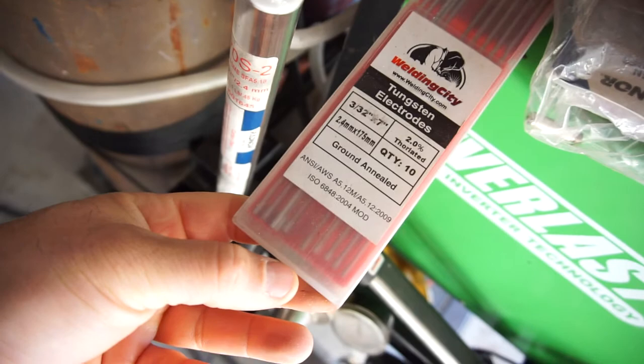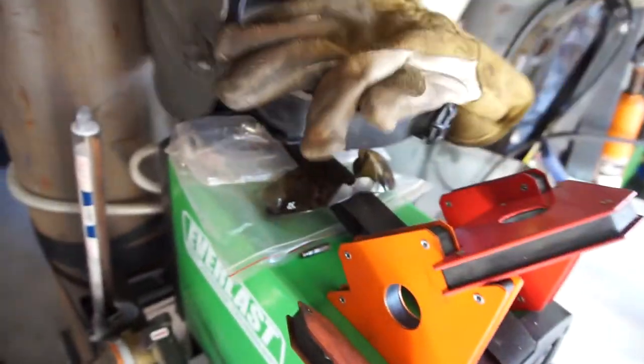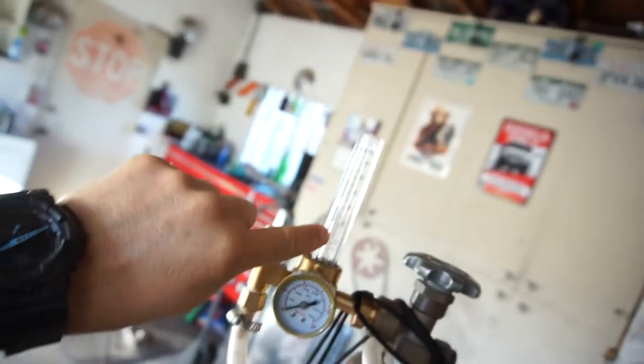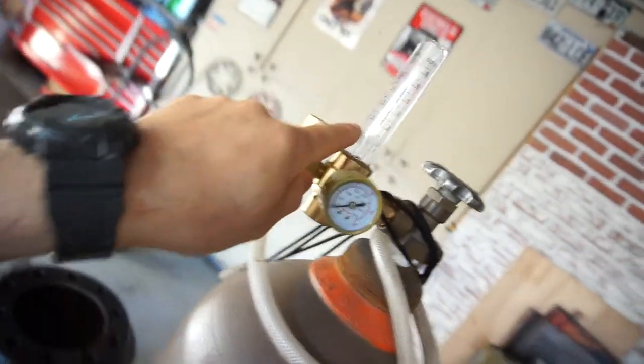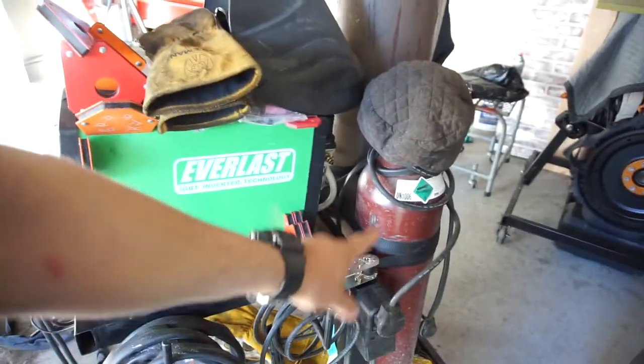Those redhead rods are what he gave me. It comes with some other stuff, and I also bought tungsten from Airgas but I prefer the redheads. It comes with a little argon pressure regulator — it says argon 50 PSIG and carbon dioxide 50 PSIG. This is a full tank of argon, I believe a four-foot tank.